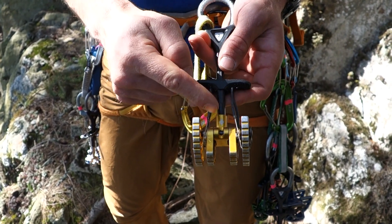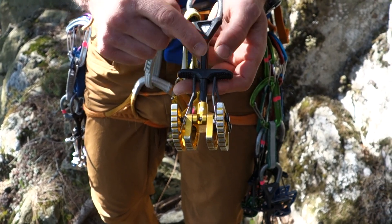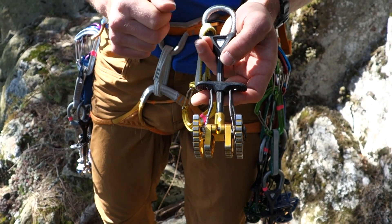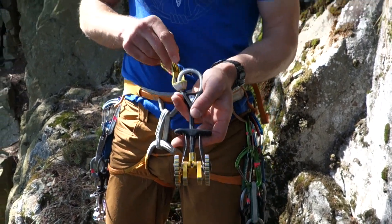The last piece is the trigger wire, which can be cable, wire, or a strap of Kevlar aramid fiber running from the trigger down to the lobes. The trigger wire is another piece of the cam that frequently needs to be replaced, along with the springs. So those are the parts of a cam.